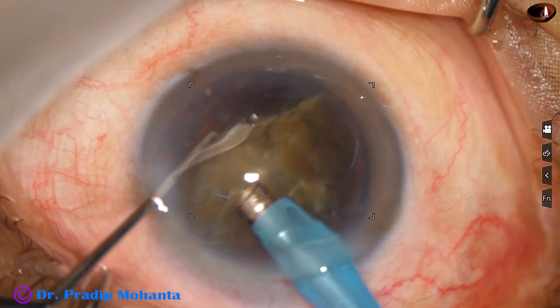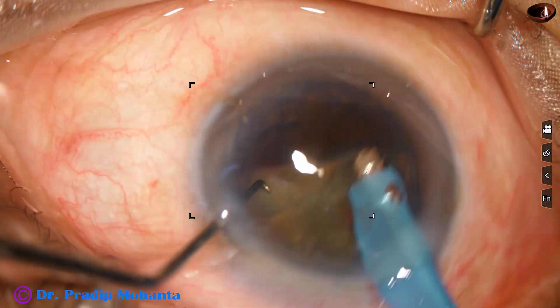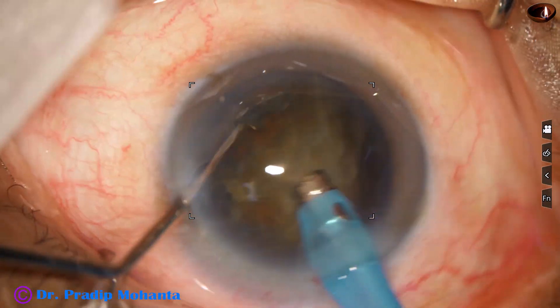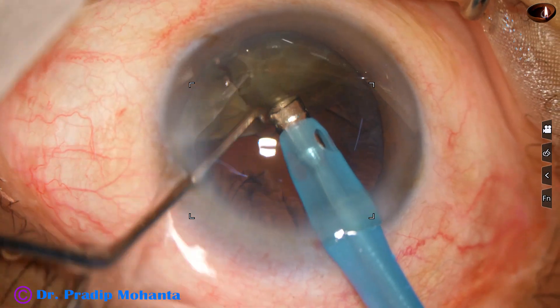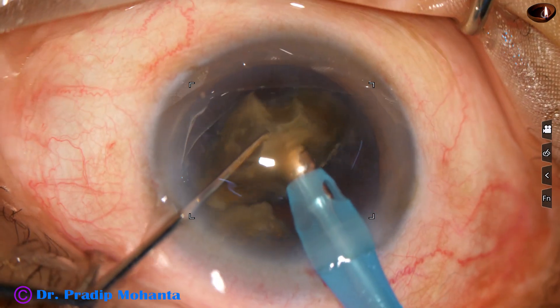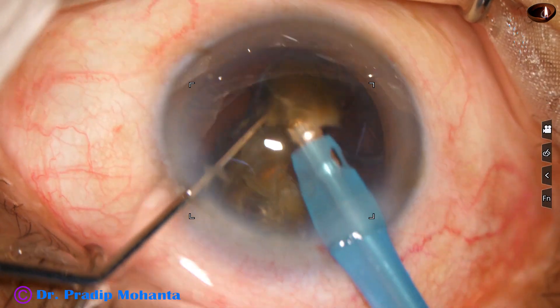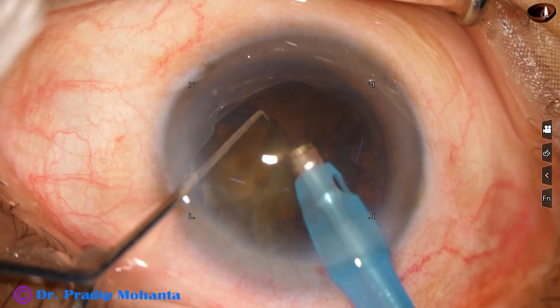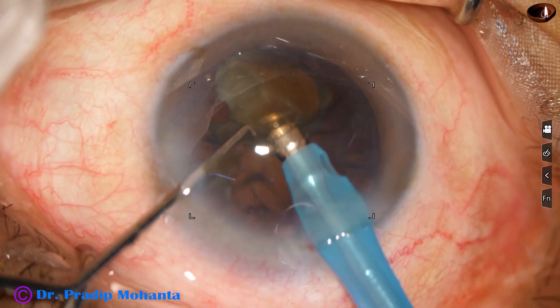And now the other heminucleus — the two pieces are still not free in this case; they are joined to each other near the center. We can just tilt it. Now it is free. As a little energy is applied to the band joining the two pieces, they become free. Then each nuclear piece is worked on with ultrasonic energy and they are eaten up.